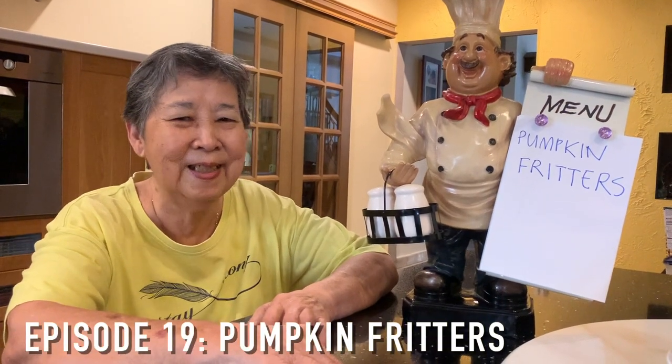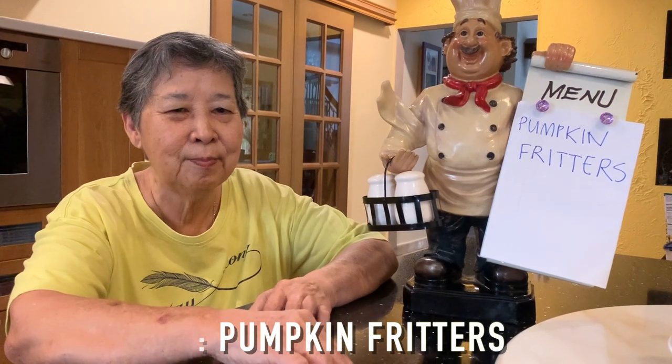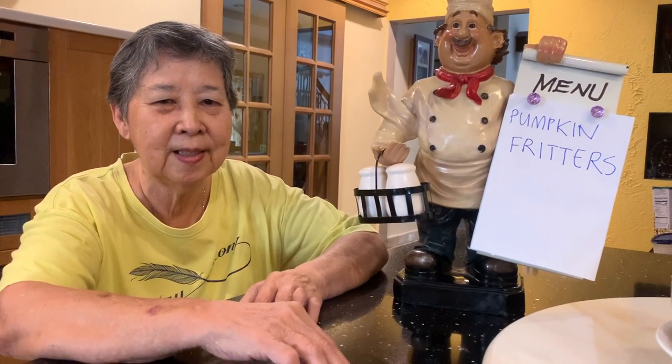Welcome back to Grandpa's Petlisa's Kitchen. Today we are going to make pumpkin fritters, which is a very simple dish.